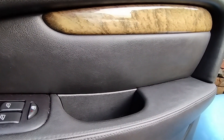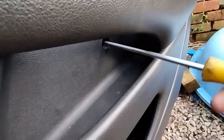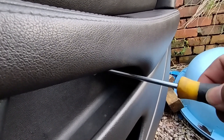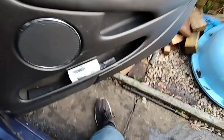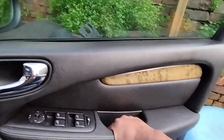First we need to get the door card off. There's a screw there — it's definitely in there. There are two screws there as well. Let me get those off because I can't do it with one hand. Okay, the screws are off. Once you do that, you should be able to just pull it off.